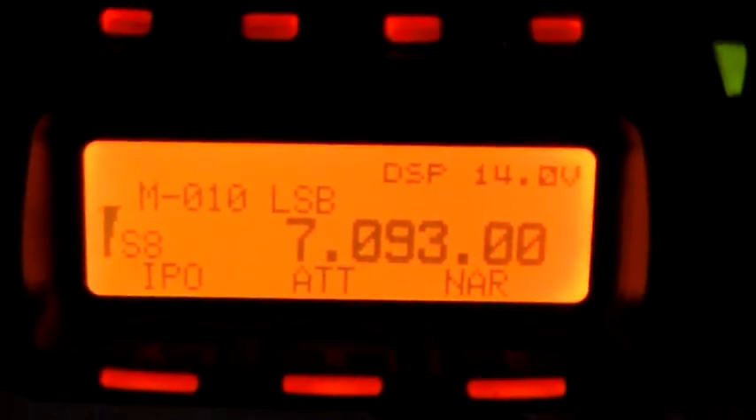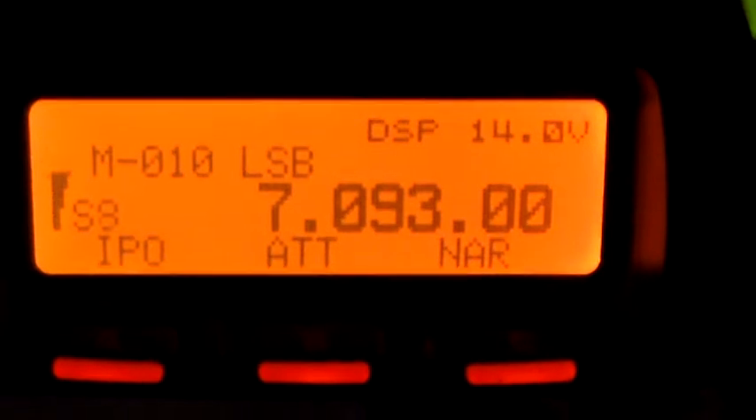Hello again, welcome to the VK6CS amateur radio channel. I just thought I'd show you the bandwidth of the tune on the mag loop from the radio perspective. In the previous video I showed you the response of the mag loop tune on the FG01 antenna analyzer, so I'm just going to show you what that looks like on the radio.